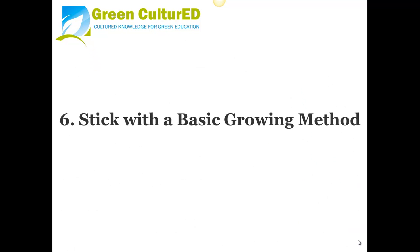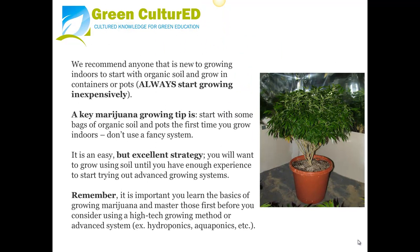Tip 6: Stick with a Basic Growing Method. We recommend anyone new to growing indoors to start with organic soil and grow in containers or pots. Always start growing inexpensively when you are learning. Start with some basic bags of organic soil and pots the first time you grow and don't use a fancy system. You will want to grow using soil until you have enough experience to try advanced growing systems. Learn the basics and master those first before considering high-tech methods such as hydroponics and aquaponics.